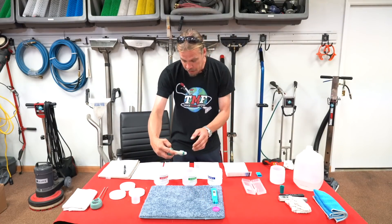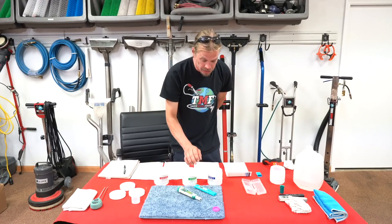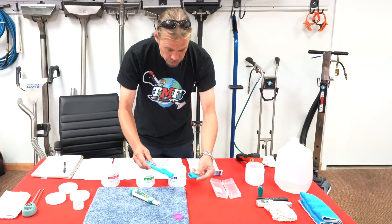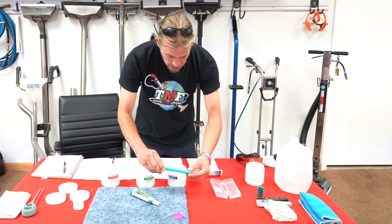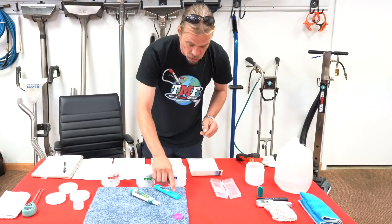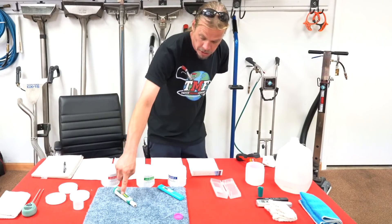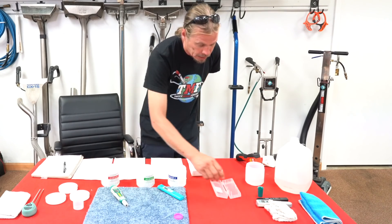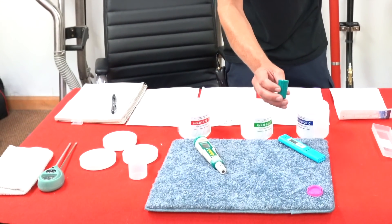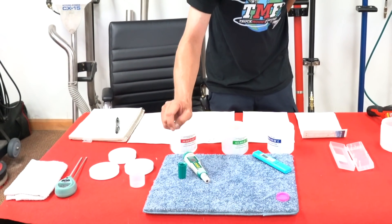One more thing before I wrap this up — I want to express how important it is to take care of these delicate instruments. This particular one, you want to make sure you put your top on it and keep that top on. That's going to keep any moisture from escaping and drying up that diode. This particular one, which seems more durable, actually has a small sponge in the bottom of it, and I've put a little bit of acid-based buffer inside of here.